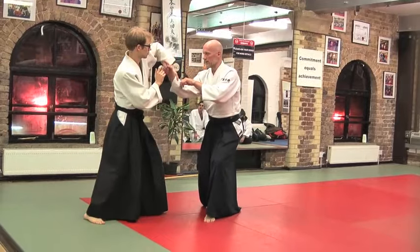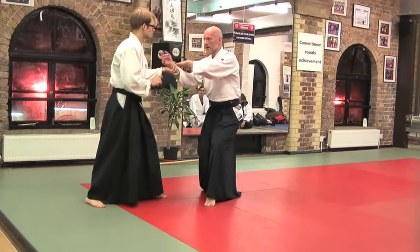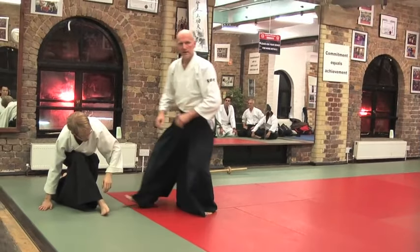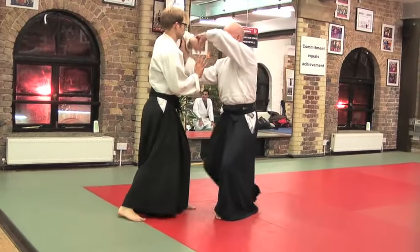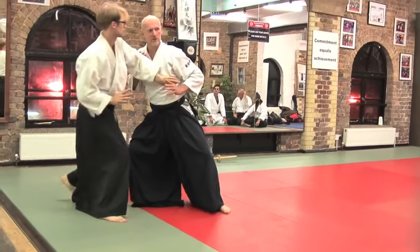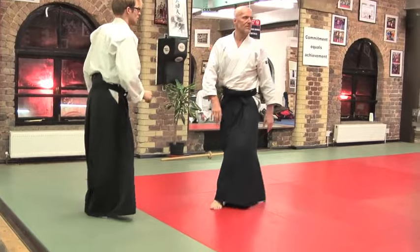You have to master this kokyu, and you have to master the entering timing, and you also have to master the deflection of this arm. If you push, you cannot do it. And if you're dead, you cannot do it. So it's a demanding thing.